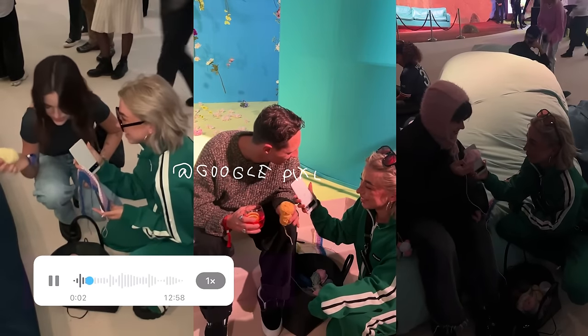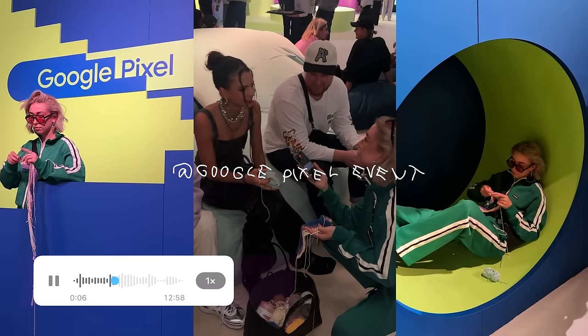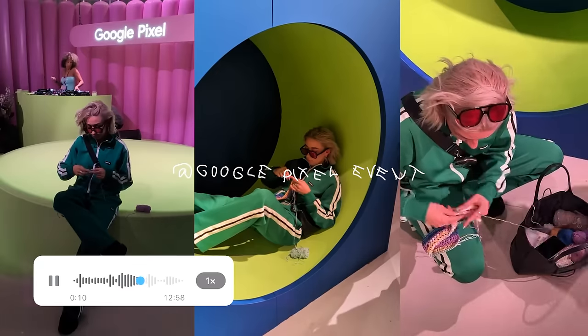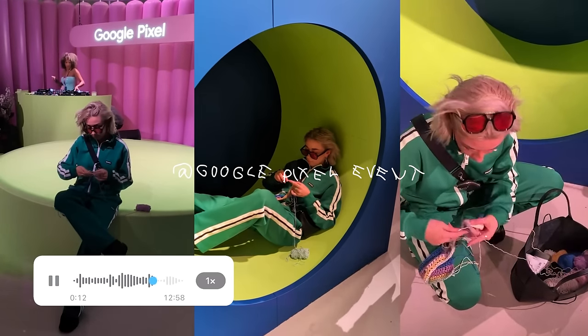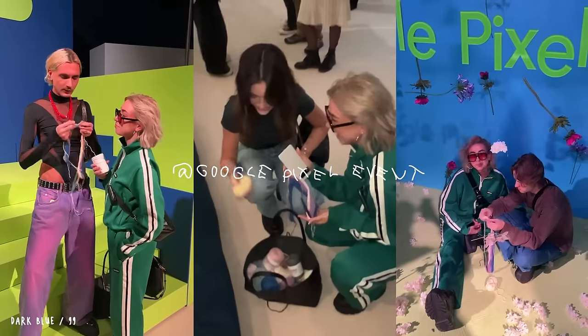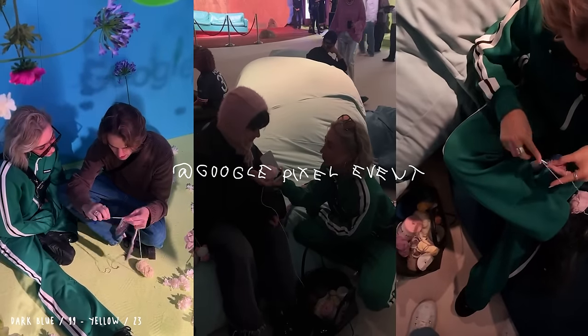I asked strangers at the Google Pixel event to pick a color and a random number, and their number represented the next upcoming stitches of the sweater with the color they chose. So the color is dark blue and 99 stitches. Yellow and 23. Pink, 40.